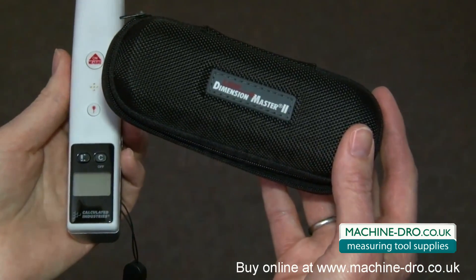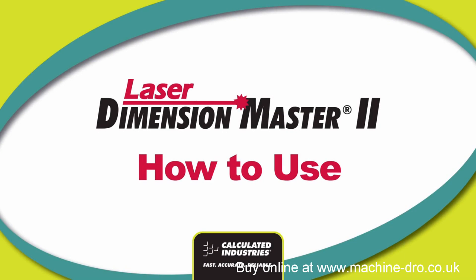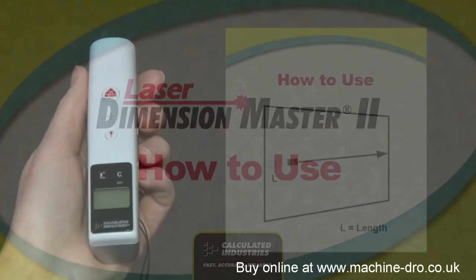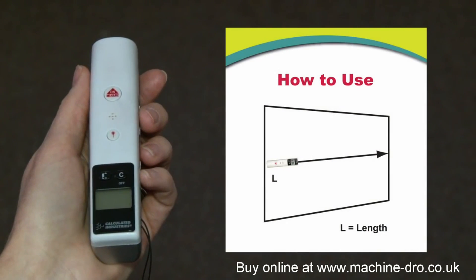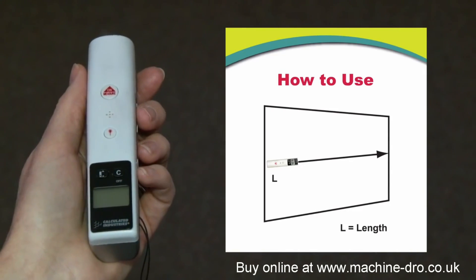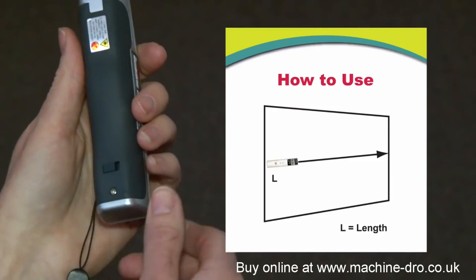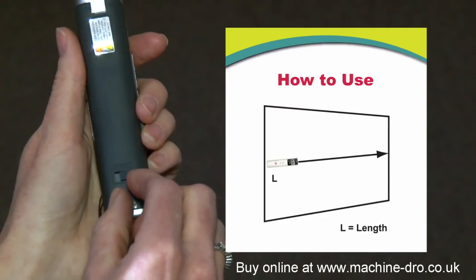So that's a brief overview of the Laser Dimension Master II. It allows you to perform quick and accurate indoor measurements from 20 inches up to 50 feet with 99% accuracy. It also works in meters by simply sliding the switch on the back from feet to meters.